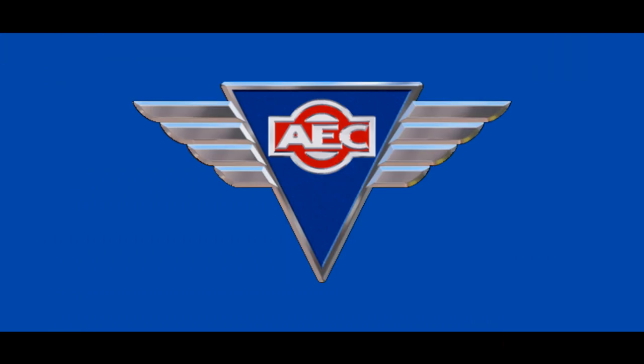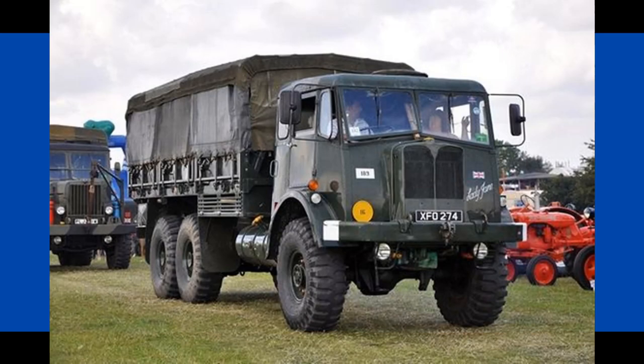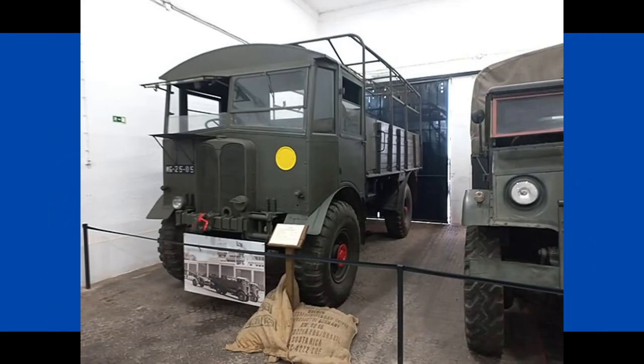One of the producers of British Army lorries and trucks was AEC, or the Associated Engineering Company. They produced a variant of artillery tractor known as the Matador, a two-axle 4x4 truck. It was this vehicle that formed the main predecessor for the AEC Militant.